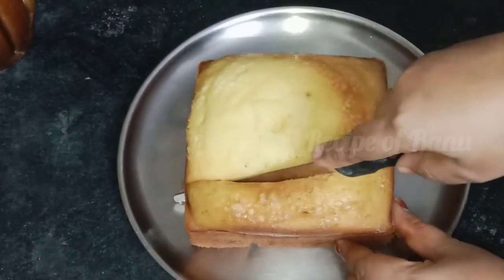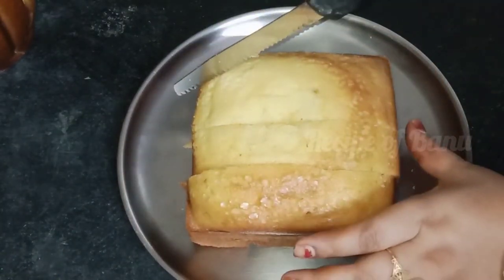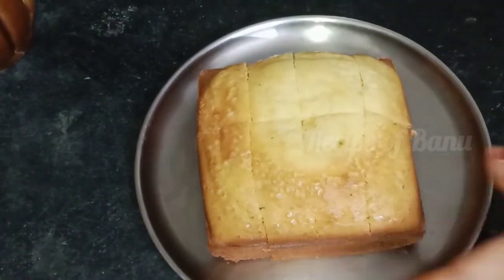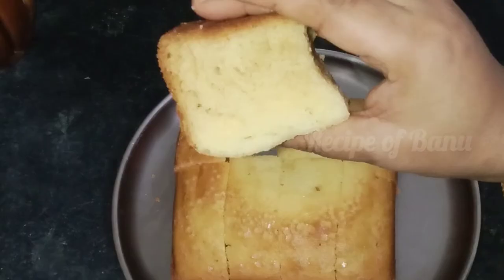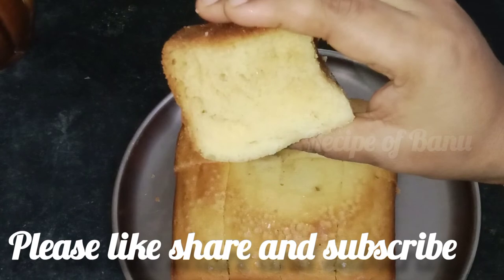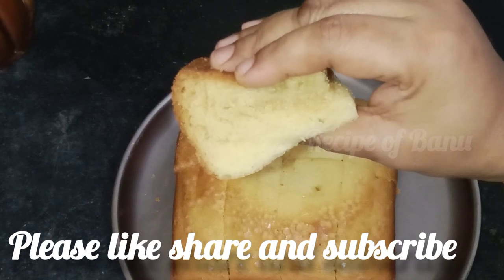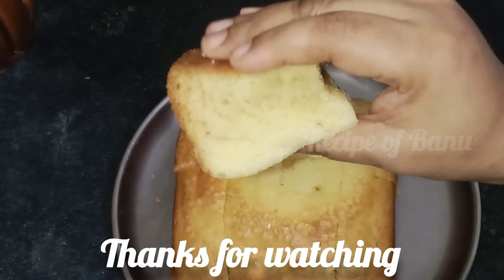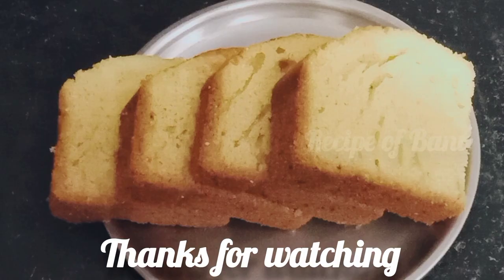We have a spongy cake. Use it as a base cake with cream. Use butter, oil, and vanilla essence for a vanilla sponge cake. Try it! Subscribe to this recipe. Thank you, bye-bye!